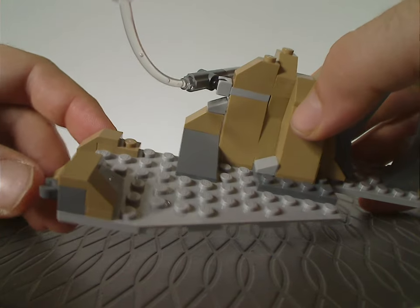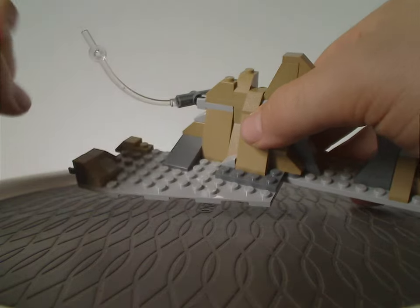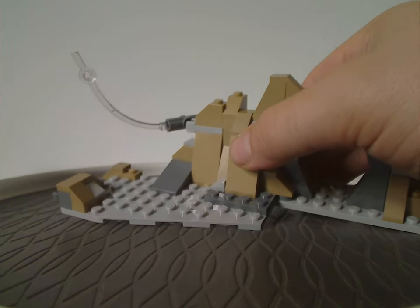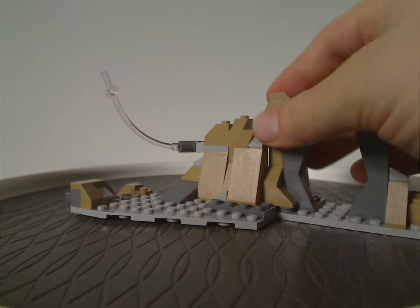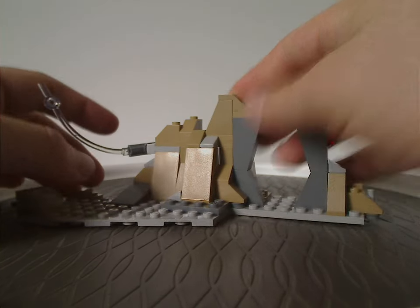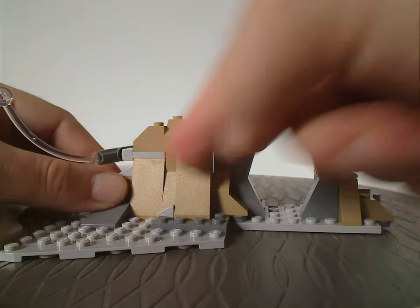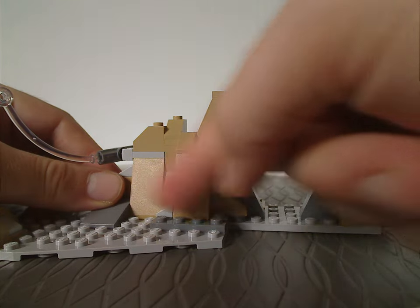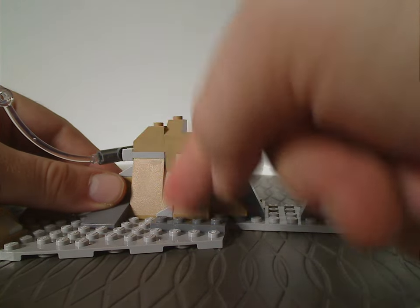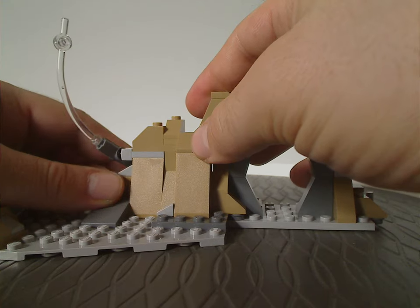It also has a little clip brick on the side so you can connect it to either another copy of this build or to the one in the Moff Gideon battle set. On one side there are just a bunch of jagged slopes, which we kind of see here and there — even though curved slopes have kind of taken over in most modern day Lego designs.